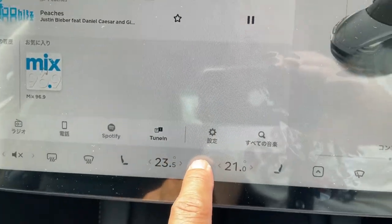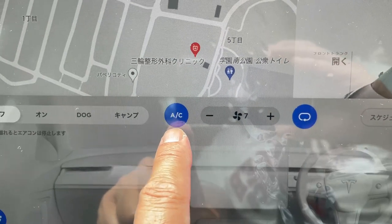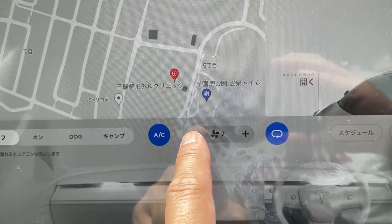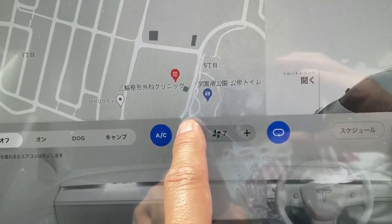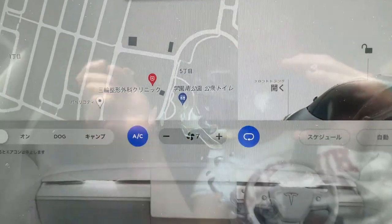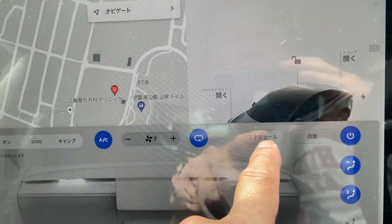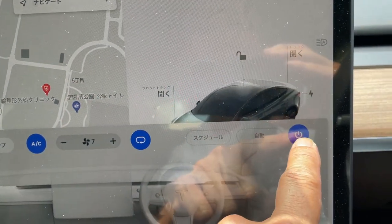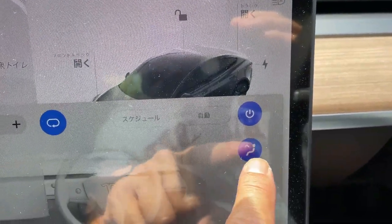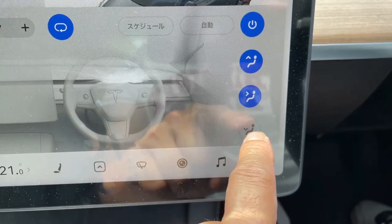You have to keep pressing this fan button if you want to control it. That's the AC — if you press it again the AC will be off, but we don't want that. Here's the fan control: minus to go down, plus to go up. I want it at seven because it's hot. This button circulates the air within the car. This is the power on and off button on the right. This button is for the airflow to go upward, this button is for the airflow to go into your face, and this one goes to your lower body.